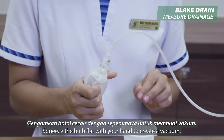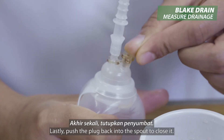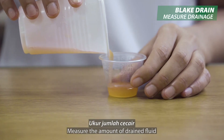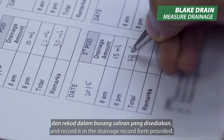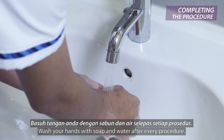Squeeze the bulb flat with your hand to create a vacuum. Then push the plug back into the spout to close it. Measure the amount of drained fluid and record it in the drainage record form provided. Wash your hands with soap and water after every procedure.